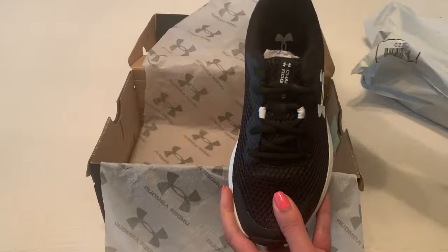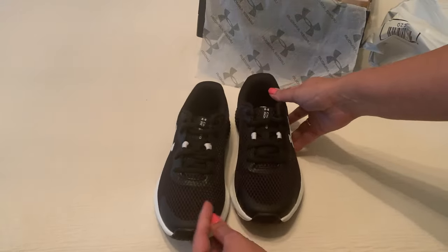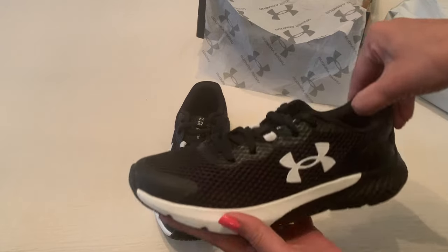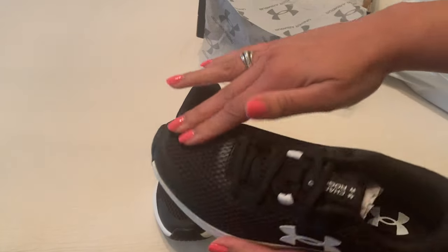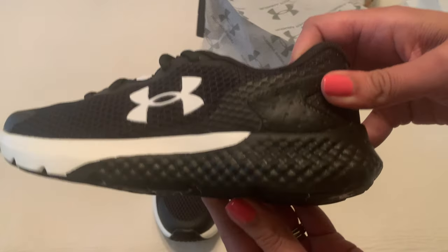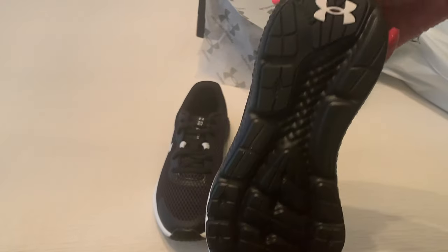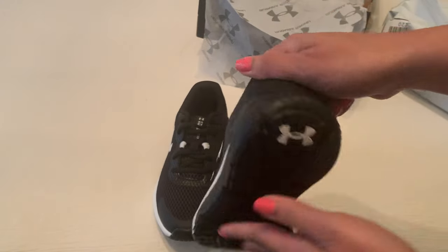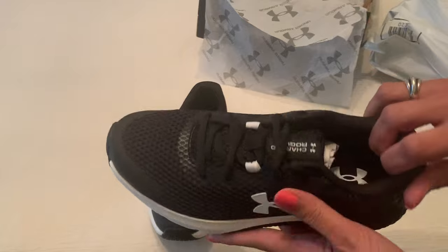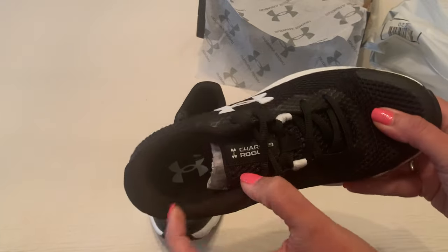Let's take a look and see how these look. You can see a nice little mesh all around — really like these bottoms. Let me see if I can get you a view of that. The logo is down here, and you've got the logo on the side. The tongue says...